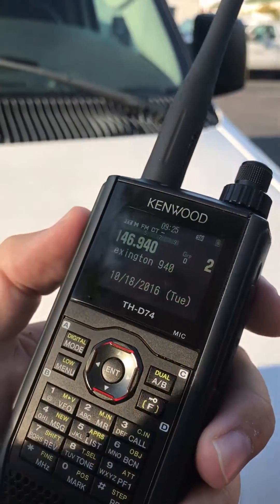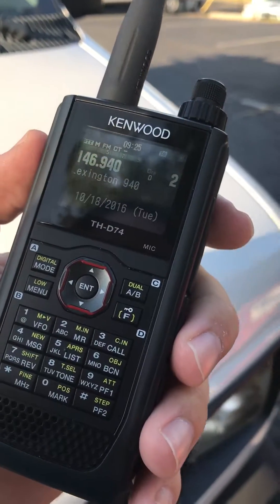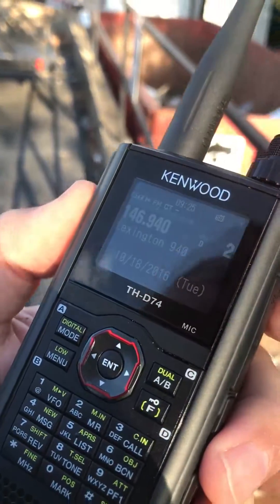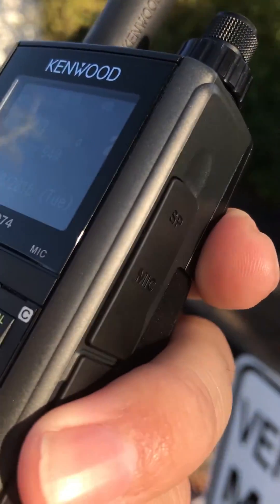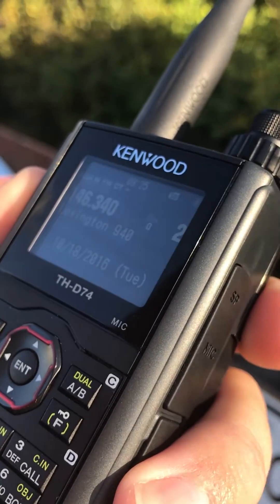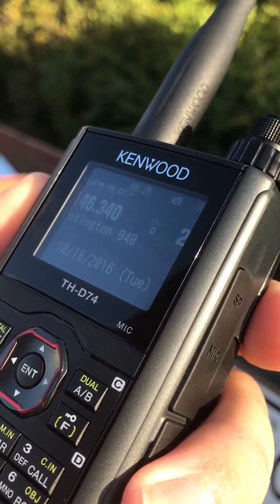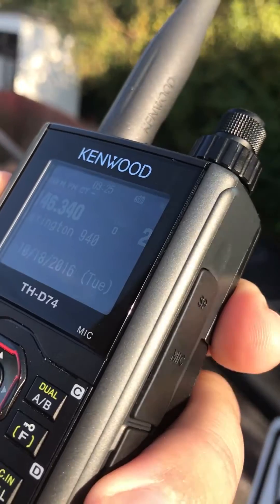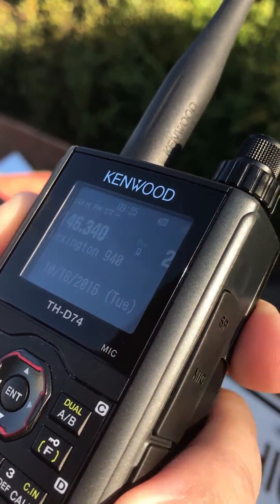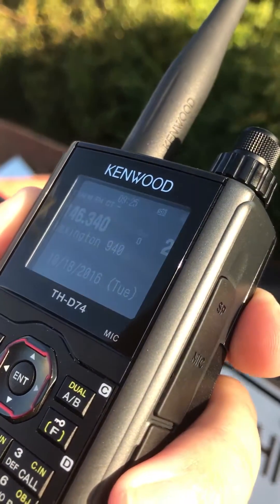N4EXW — now I didn't hear any noise that time, it may have just been my location. It's coming in strong now, but while ago it was getting a strong meter but had a lot of static in with it, which is saying here at the shop, only probably about two and a half miles from the repeater here on Spring Hill.